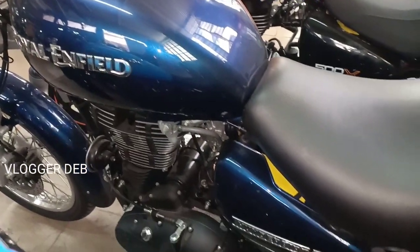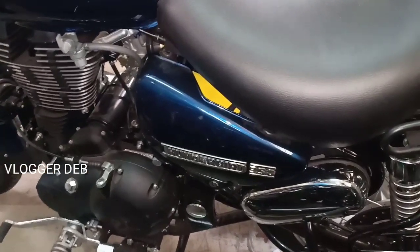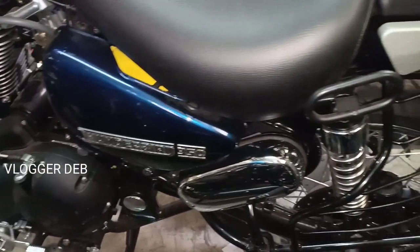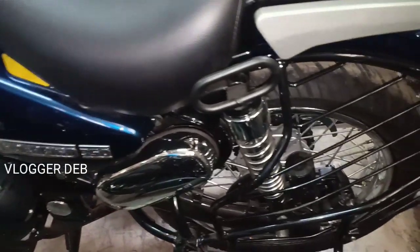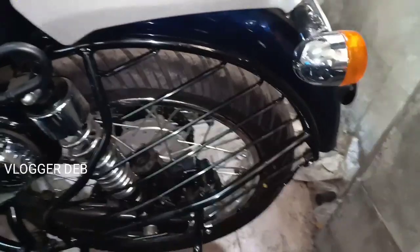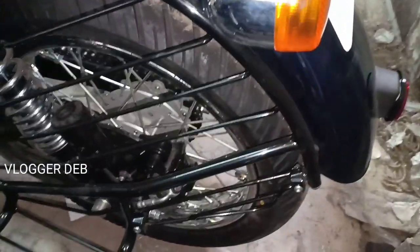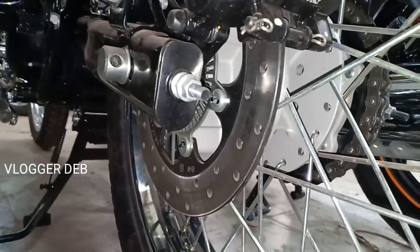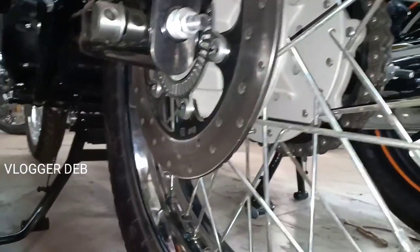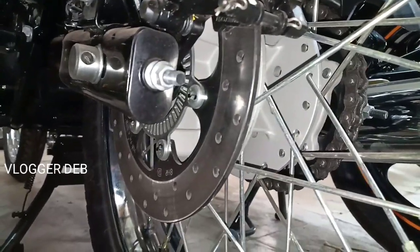Royal Enfield, Yamaha, Honda, Hero — I'll be covering those. Here you can see the rear wheel ABS ring. This is the traditional Thunderbird, and the color is very familiar to those who love Royal Enfield.